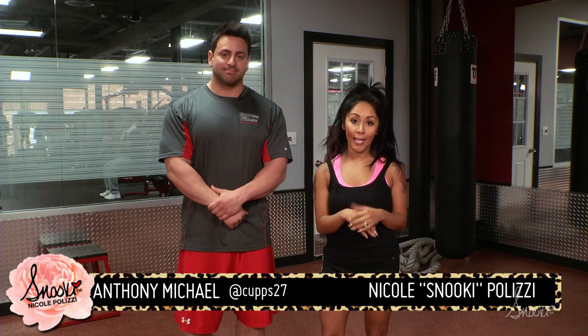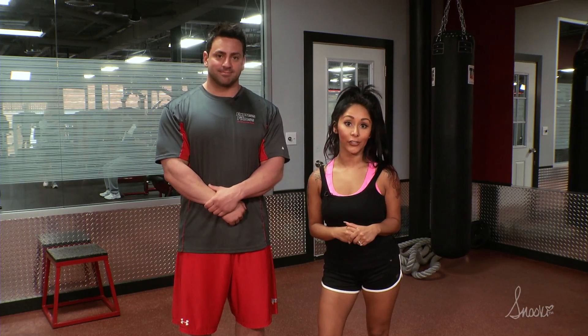Hey guys, and welcome to Workout Wednesdays. I'm here at my gym at Flooran Park Fitness with my amazing trainer Anthony Michael. This week's exercise is called plyometrics.